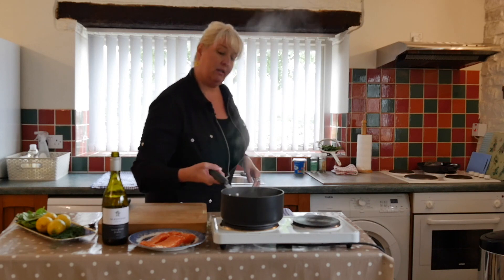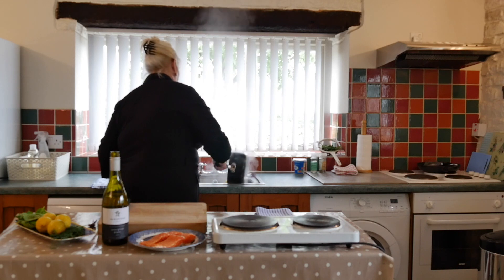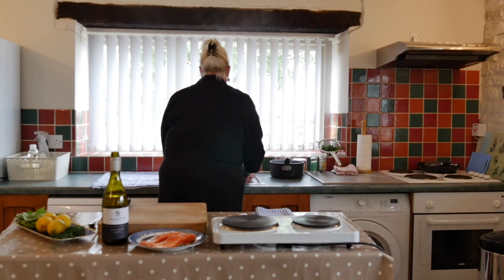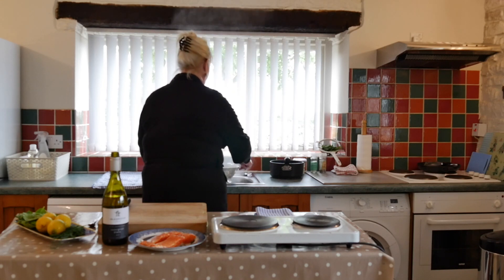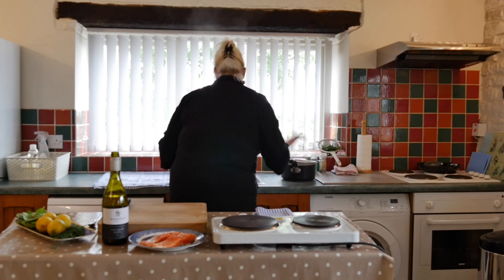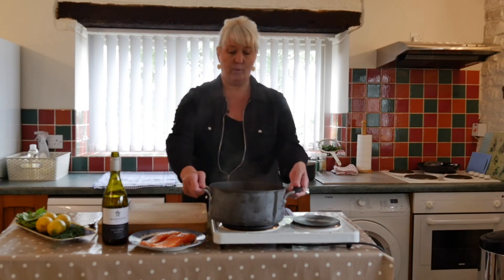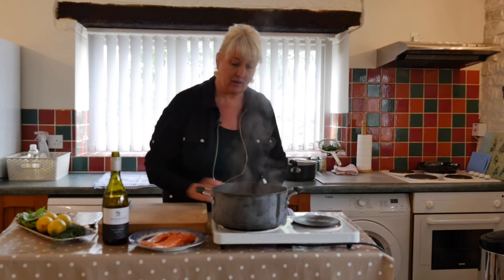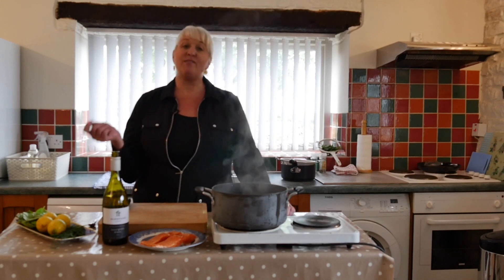I'm going to strain the court bouillon to another pot, and we're going to use some of this lovely goodness later for another application. Now we've got the court bouillon back on the heat. Poaching salmon is so super easy, and it takes five minutes.